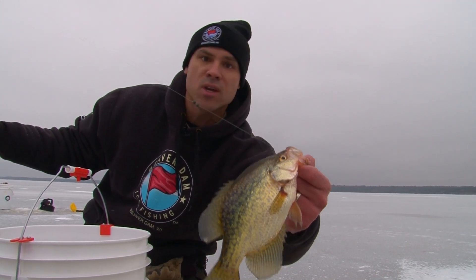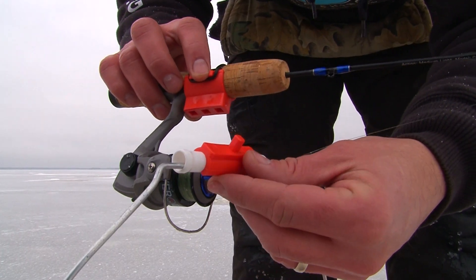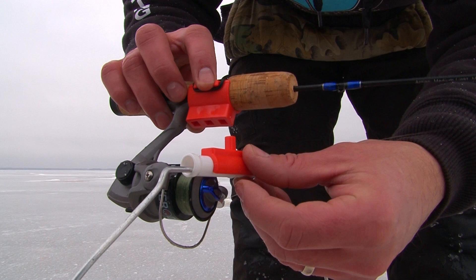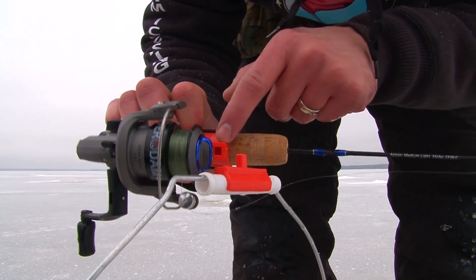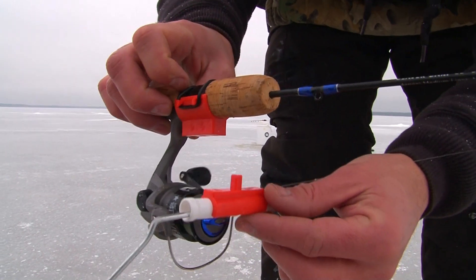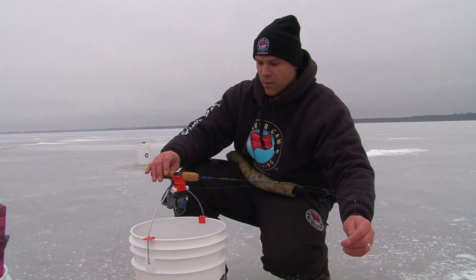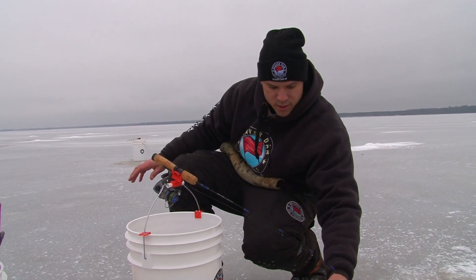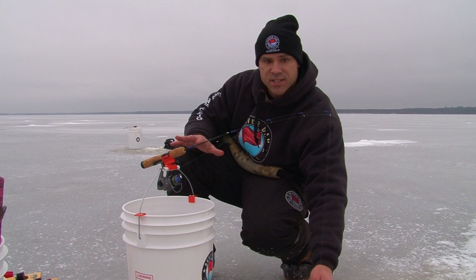There's a ton of different models but I got a real cool one to show you today. With this particular tip-down, one component attaches to any bucket and the other part attaches to the reel seat of your reel. There are three different locations because you want to balance this out so the rod sits horizontal. And when a fish grabs it, it's gonna slowly drop down. What's really unique about this design — it has zero tension.